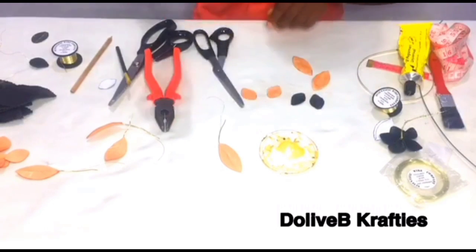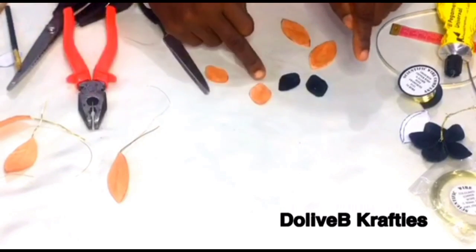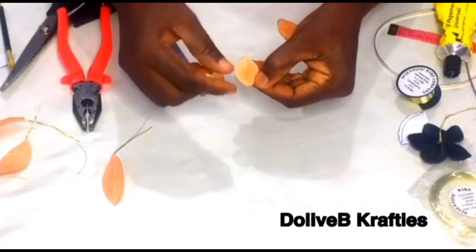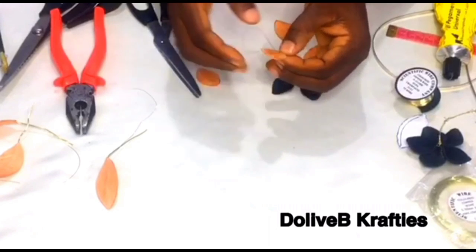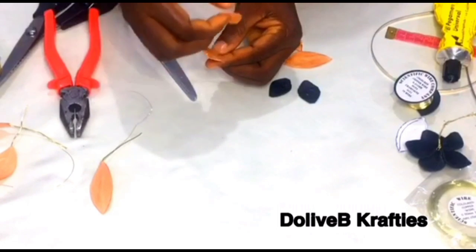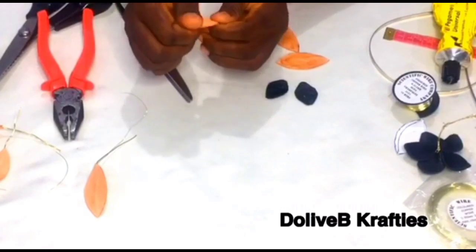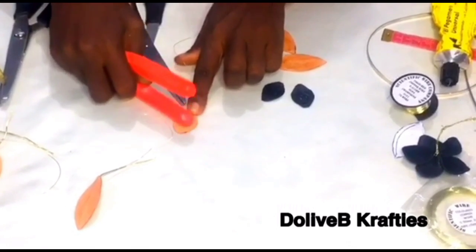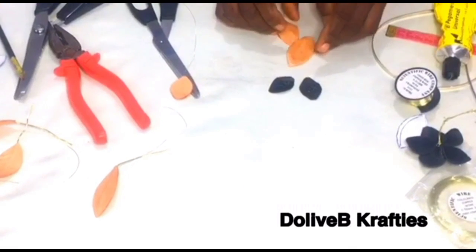I'll be using 0.315mm wire for this one, so watch this part carefully. This is the bottom part of the petal. I'll place the wire like this, making a slight curve like I'm doing a circle. Then I place the second piece of leather — making sure I align the bottom correctly, with this being the upper part of the petal — and place it on top like this. Then glue them together, and use your plier or anything to apply pressure to make sure it sticks together very well.